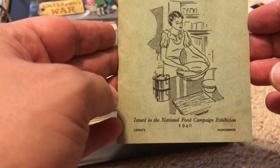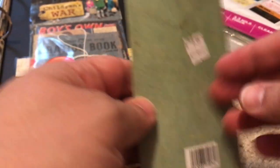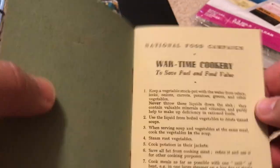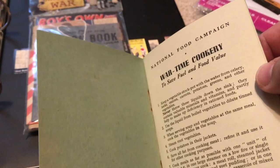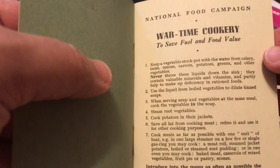This was a book handed out in 1940, issued in the National Food Campaign Exhibition. The idea behind this book is that you would make recipes within a rationing system — when a lot of ingredients were rationed so that frontline troops could have essential things like beef, potatoes, and so forth, as well as fuel to drive the vehicles. Here are some tips to save fuel and food value.